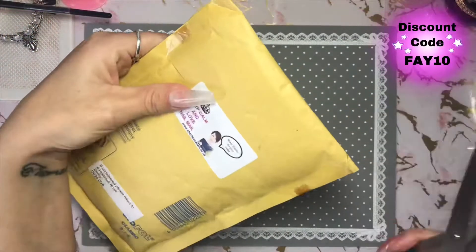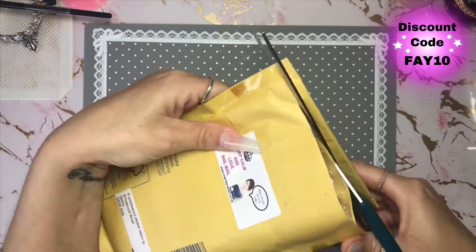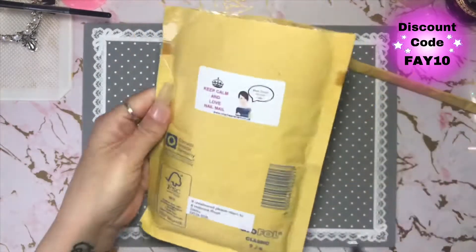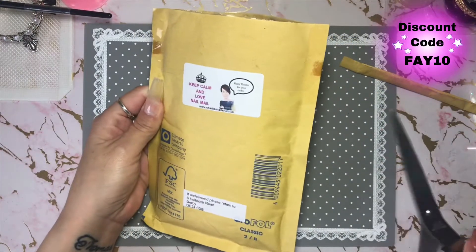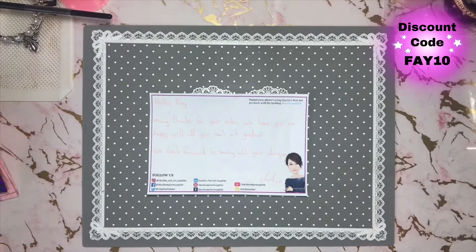Hi everybody, we're going to have a little nosy at what I ordered from Charlie. Now this isn't PR stuff, this is all stuff that I ordered myself. So let me get it out and organised and I'll be right back. Okay, I'm sorted. Here we go.